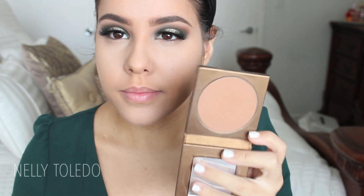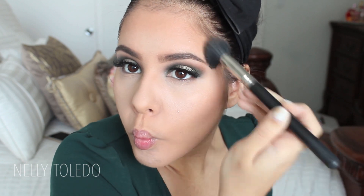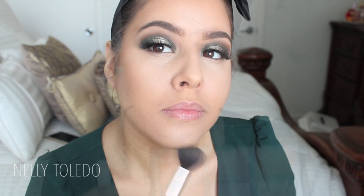Go ahead and do your brows — I'm using the Anastasia Brow Wiz and setting it with the Anastasia clear brow gel. For contour I'm taking my matte bronzer by Tarte in Park Avenue Princess — the matte shade, since I have so much going on in the eyes I wanted to keep the contour and blush matte. I'm applying it with a MAC 109 brush. For blush I'm taking one by NARS — I believe this one is Sin.